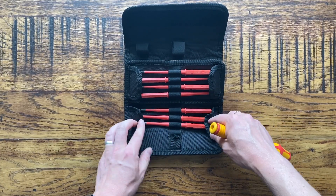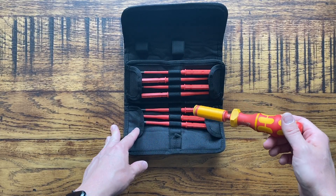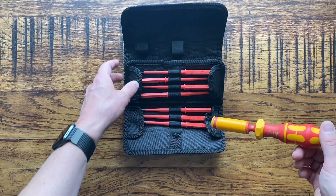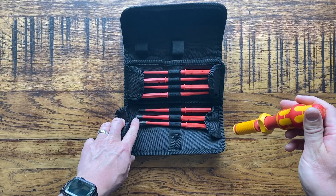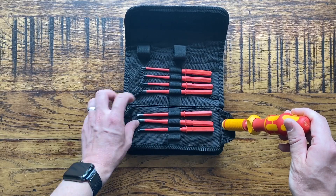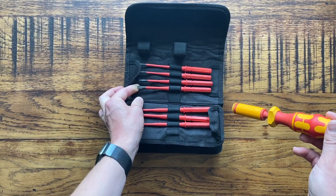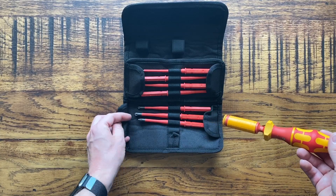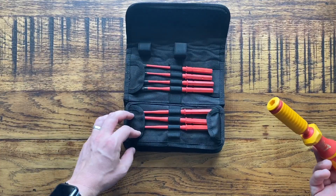It depends on the instructions from the manufacturer which bit you should use, and you need to pay careful attention to that before deciding. For example, Hager terminals look like they could accept the pz/s bit, but Hager actually recommends either a pz2 or a flat 1mm by 5.5mm. It probably doesn't make a huge practical difference but technically you're not supposed to use the other one - just something to be aware of.